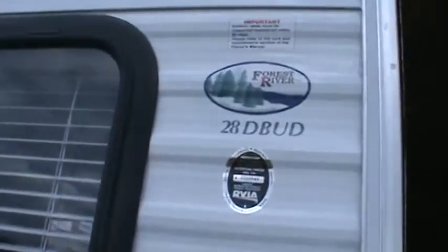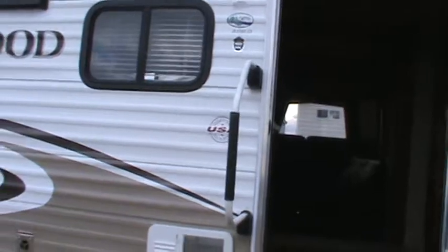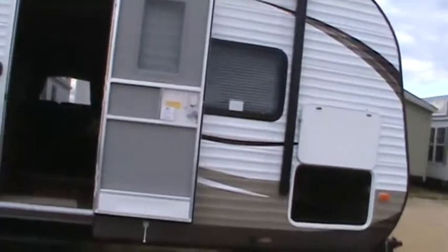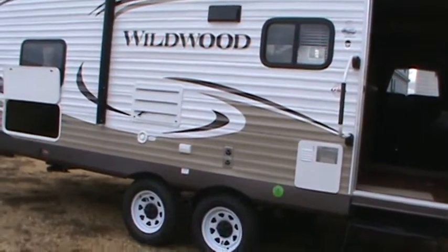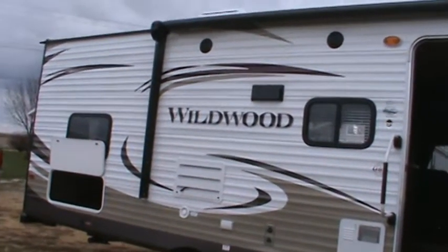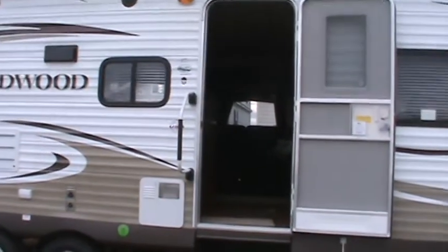I hope you enjoyed the tour of my 2014 Wildwood 28 DBUD from Kelly Hicks Construction in Sublette, Illinois. It's a sharp looking trailer with the nice electric awning, electric jacks, and remote control. If you've got any questions on this one, call me at 815-849-9089. Thanks for watching. Bye.